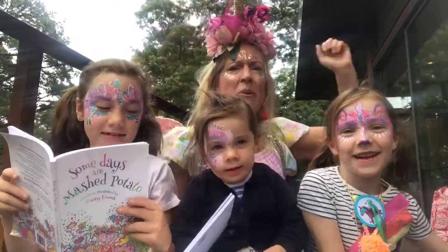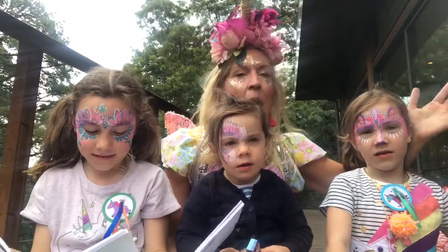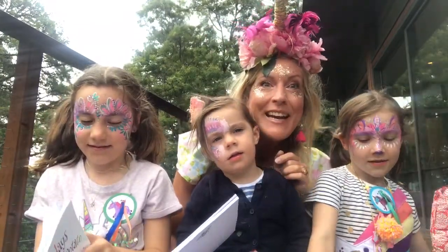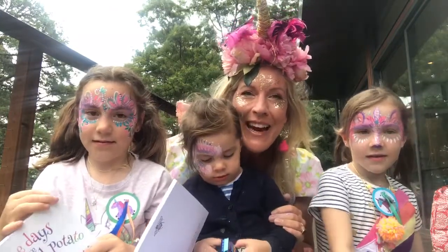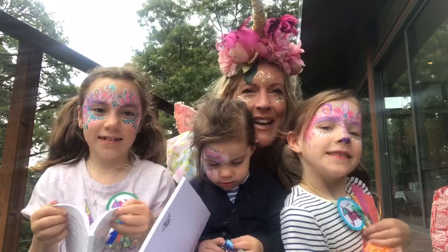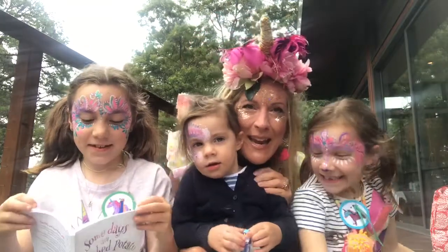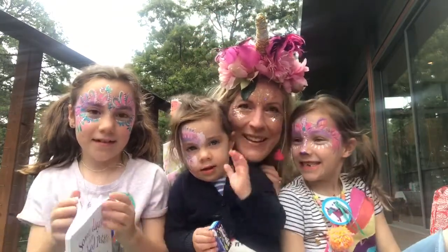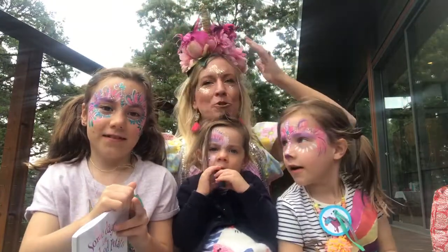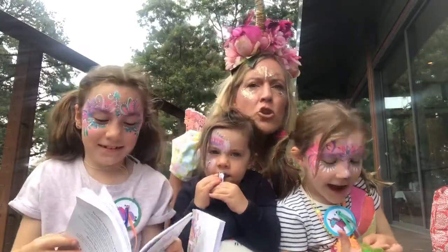Hello everybody and welcome to Magical Storytime! It's Fri-yay — well, actually it's Wednesday, but we're doing Fri-yay Storytime. I've got some special helpers here with me today: unicorn sparkle magic Sadie — say hi — and magic Mabel — say hi, Mabel — and special magical fairy upside down unicorn pants Lila to help me read!